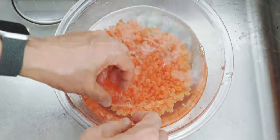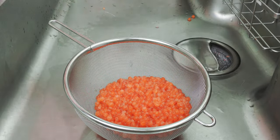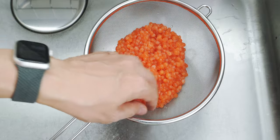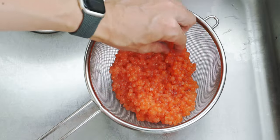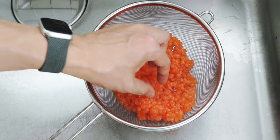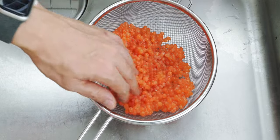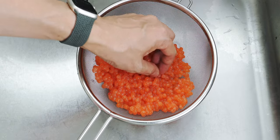Once the water runs clear, you want to drain the ikura in a non-reactive strainer like this one made from stainless steel. You need to avoid using metals like aluminum, silver, or steel because the roe will cause it to oxidize giving your ikura a metallic taste. I see a few more popped eggs so I'm gonna remove them now.